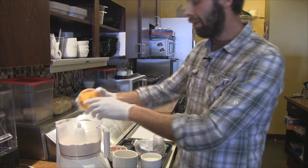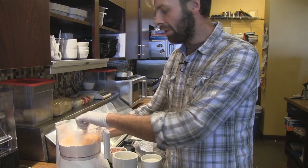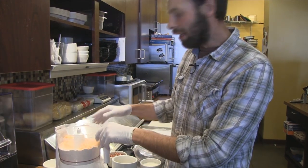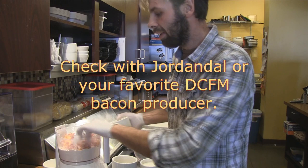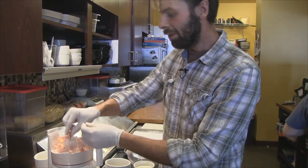Next we're going to dump in about four or five ounces of sharp cheddar cheese. We like to use a five-year sharp cheddar. There are a couple great vendors at the farmer's market selling this. And then up to about a half a pound of pre-cooked bacon. I don't cook it too crispy — I like to keep some bacon character to it.